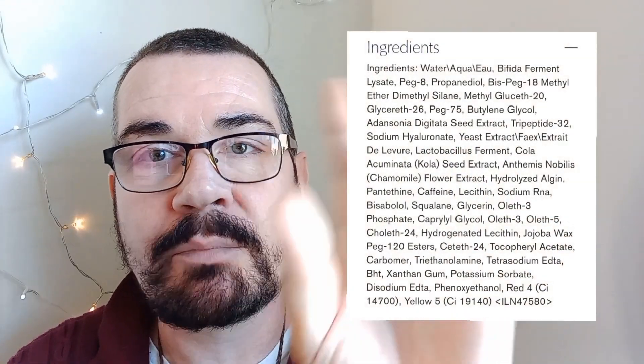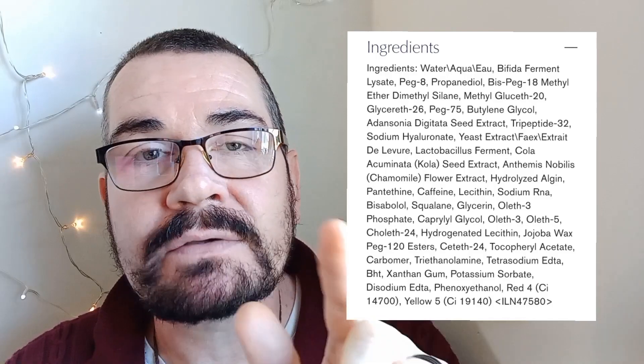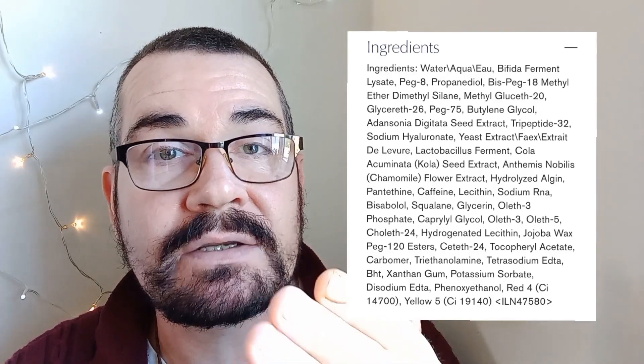The first ingredient on the ingredients list — I'll do them in order, starting at the top and working my way down. That's what ingredient lists do: the top of the ingredients list is the highest percentage of an ingredient. I'll put it down here so you can see what I'm talking about — the first item which follows the word 'ingredients' is the highest percentage.